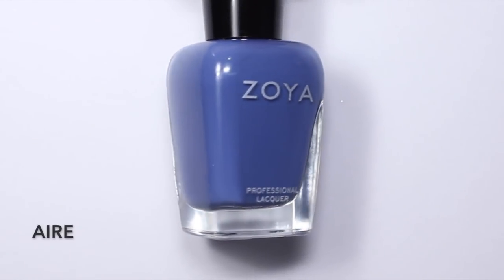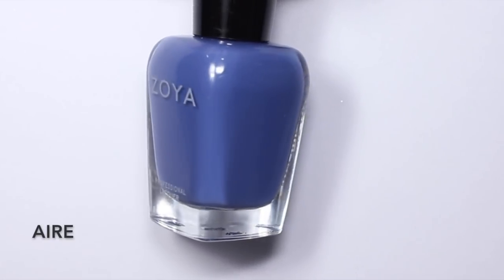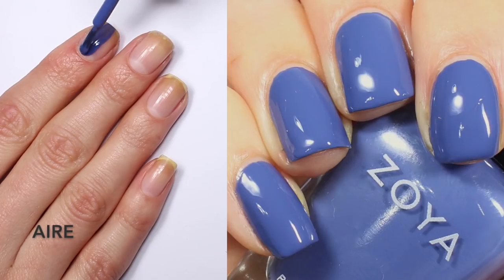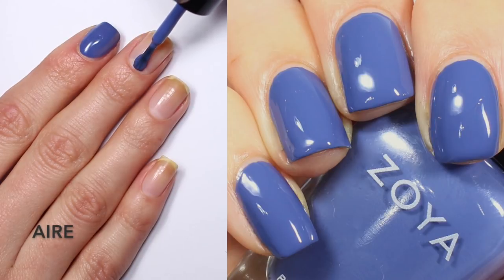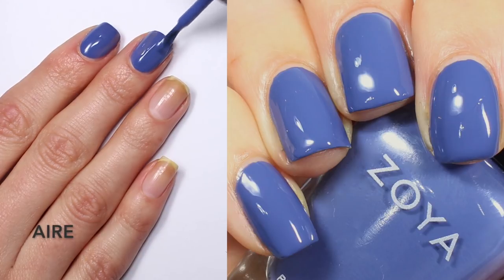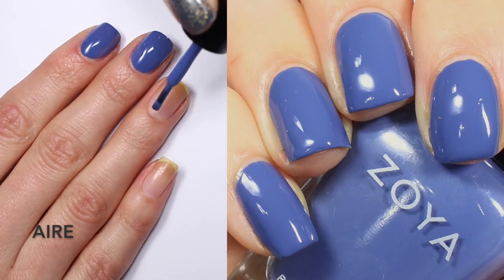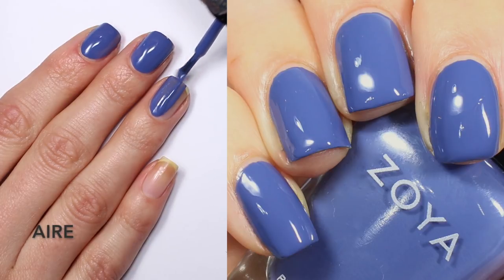Next up is one of my favorites — this is Aerie, described as a deep dusty periwinkle blue in a full-coverage cream formula. This one was a little more even on the first coat but was definitely streaky and patchy, which is pretty normal for a polish like this. I didn't do a super thick coat, but I had no trouble getting it to go where I wanted — no crazy pooling on the sides, no crazy streaking. I found this pretty easy to work with, as I do most of Zoya's creams.